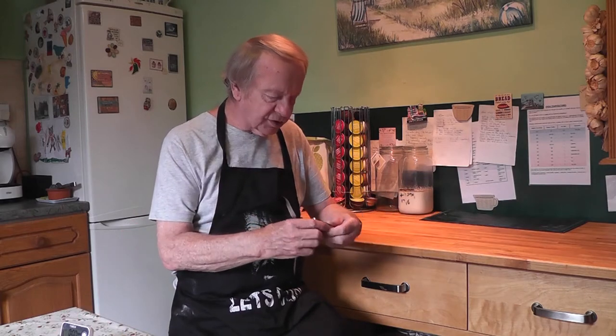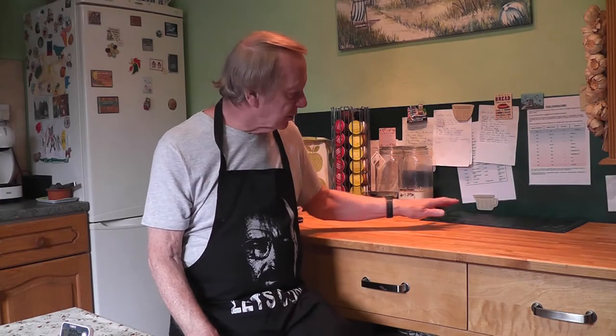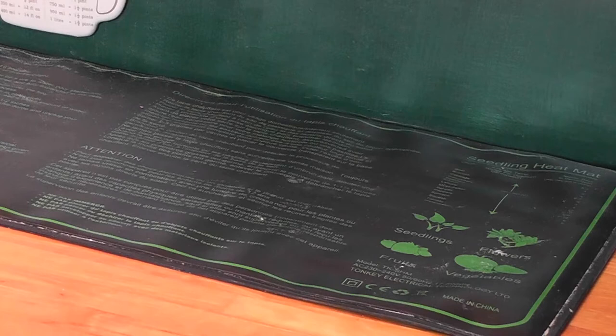The second item is my trusted and somewhat flowery digital thermometer, which is always very useful. And my last item is actually a heating mat for seedlings, which I find really, really useful as a device for proving your dough. It gives a constant temperature and makes proving just that little bit faster without over-proving it. So without more ado, let's get on and do this job.